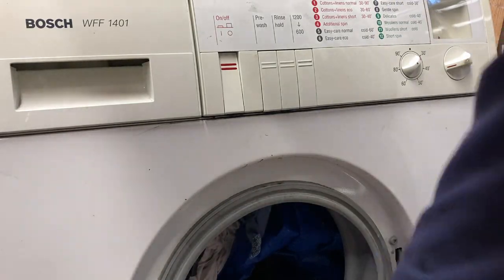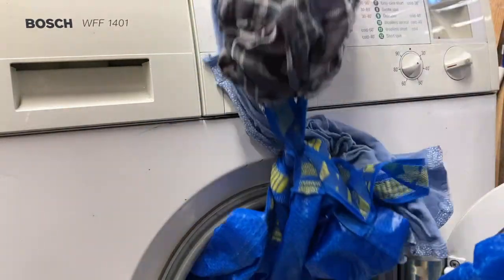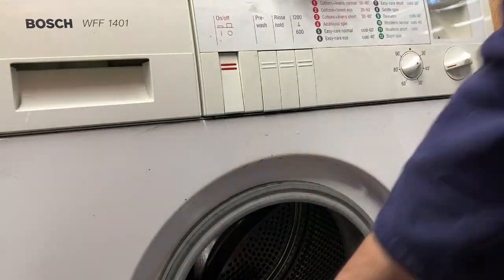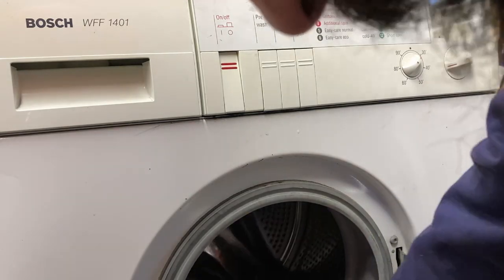There we go - rags and bags. I thought I had three bags in there but I don't, obviously.